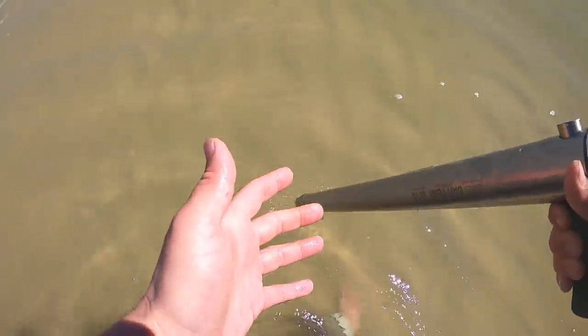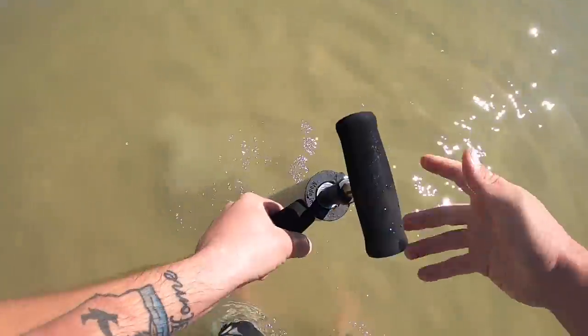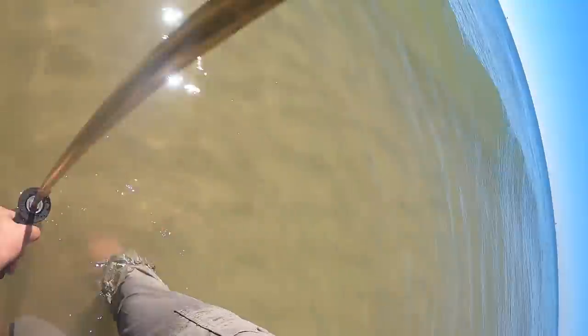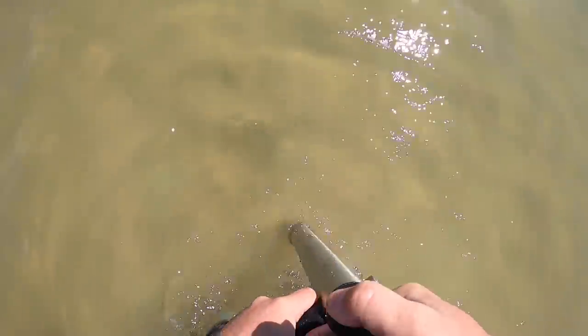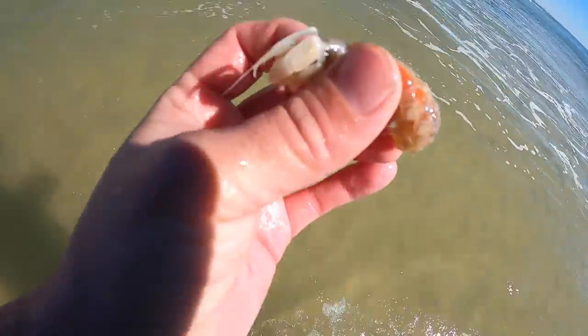Usually when you find one hole, you find a bunch — they live in colonies. A good pair of polarized sunglasses helps a lot when doing this. There's a bunch right here! Let's dig it right on top of the hole. There's one! Got another one — let me get this one before the wave. There we go, that's two more. They're very lethargic right now because it's so cold.